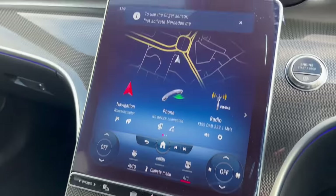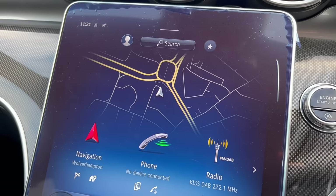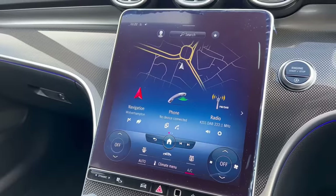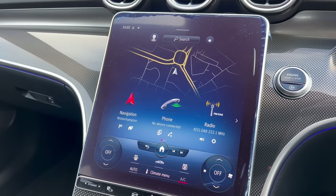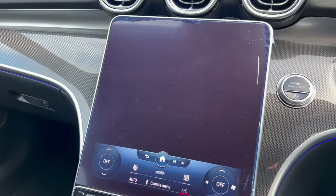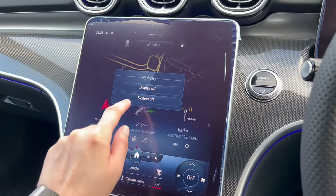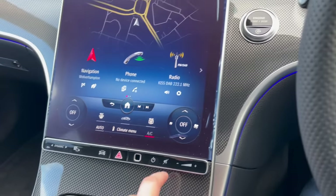This fingerprint technology is very cool — it remembers about seven different drivers, but you have to have Mercedes Me set up and connected, which your Mercedes-Benz dealer will sort out for you. As this car is a demonstration vehicle I haven't got it connected to Mercedes Me, but I can do that in a separate video. This button will switch off the display — you might want to do that if you're on the motorway driving at night. Switch it back on by pressing the button. You can completely switch it off if you really want to, then press the button to switch it back on.